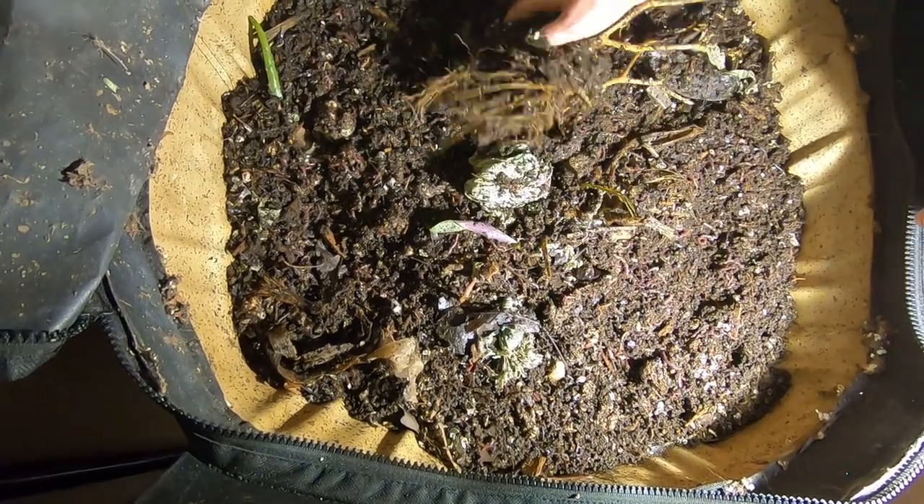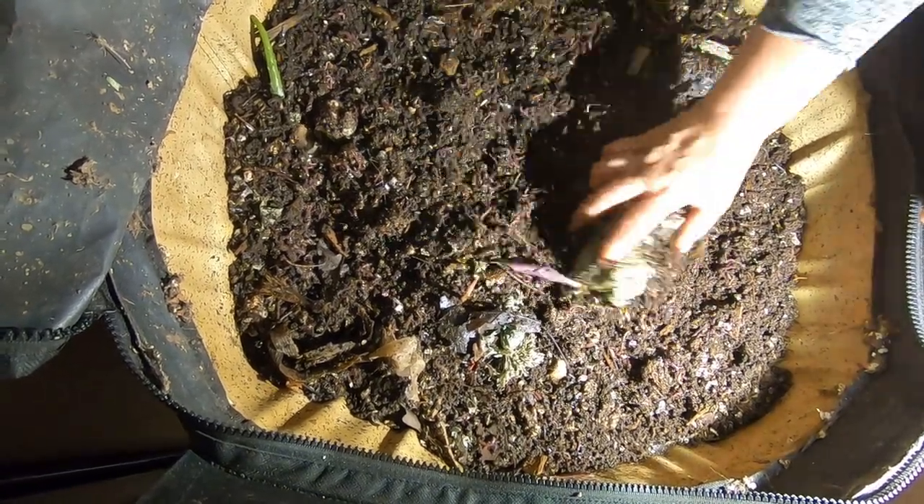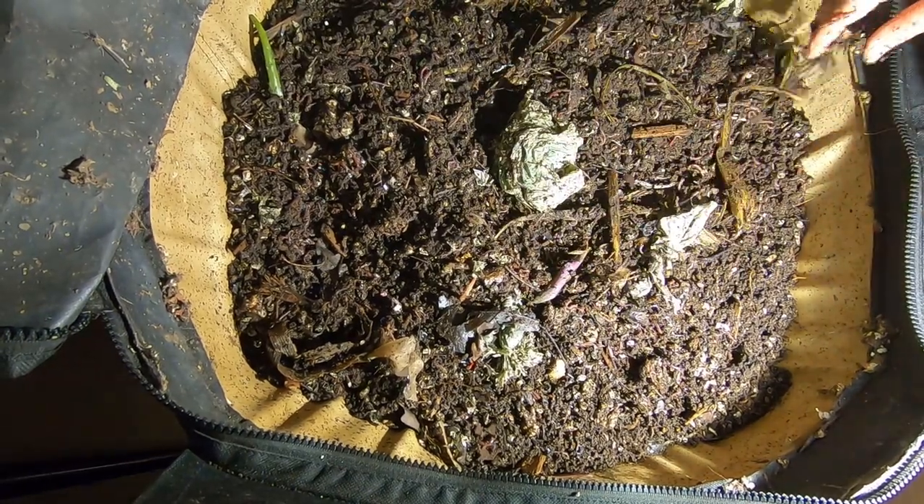So I think I'm going to give them a pretty healthy feeding today and let's see what they do with it.